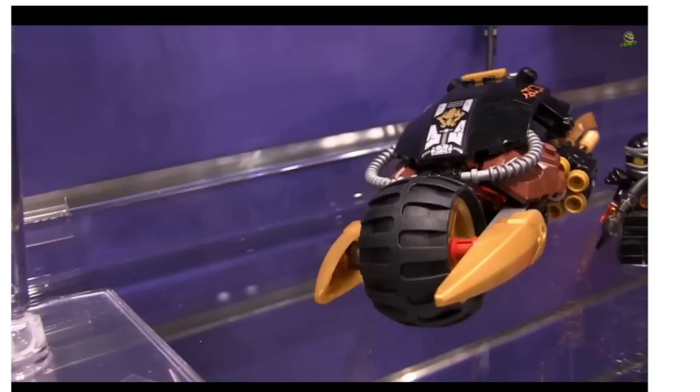Anyway guys, that's gonna do it for this thoughts video. Overall, Ninjago — definitely looking forward to all these new sets. Be sure to let me know what you guys think in the comments below, and stay tuned for more thoughts videos from New York Toy Fair 2015. Almost all of these images I got from Toyark.com, so I will link to where I got these photos in the description so you can check them out in more detail. Thanks for watching.